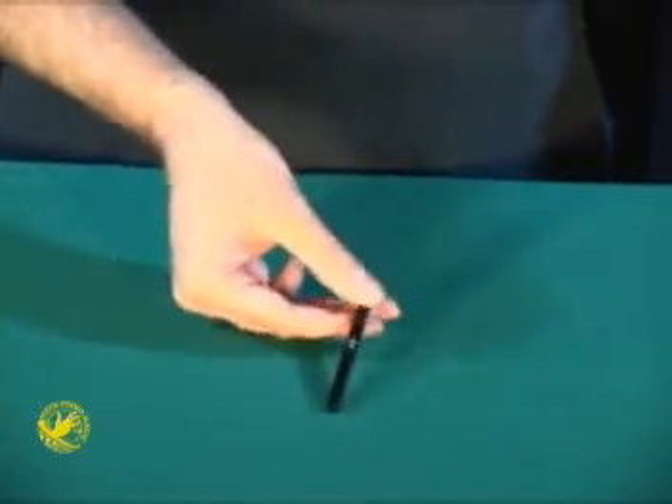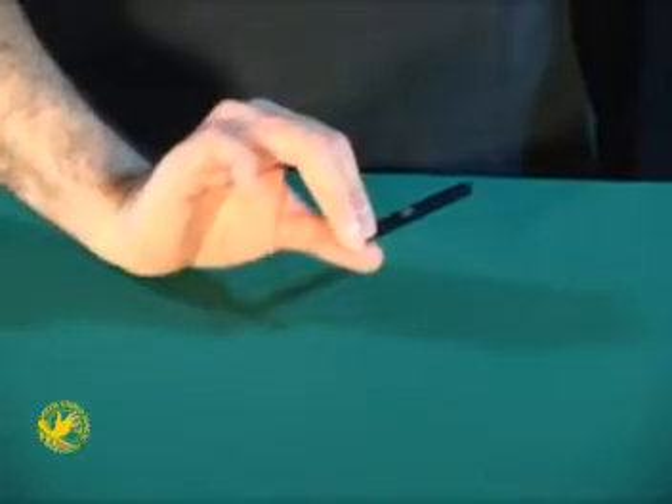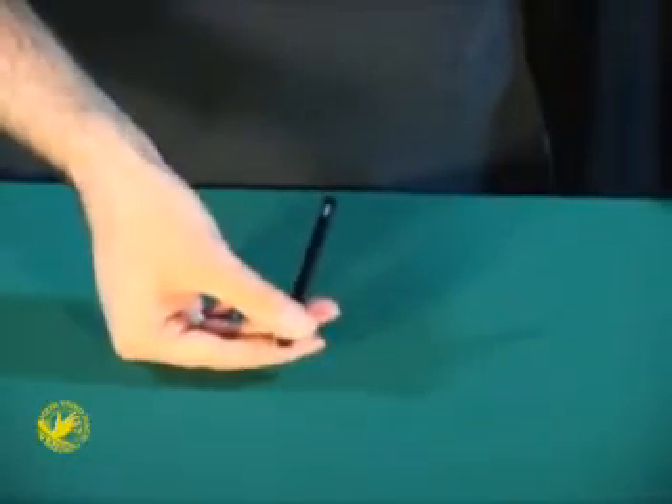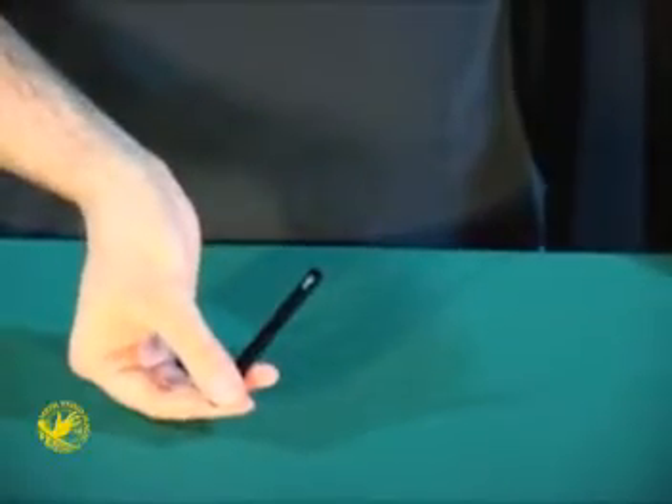If I give it a little shake, what happens is both arrows jump to the middle. One more little shake and they both jump to the bottom.